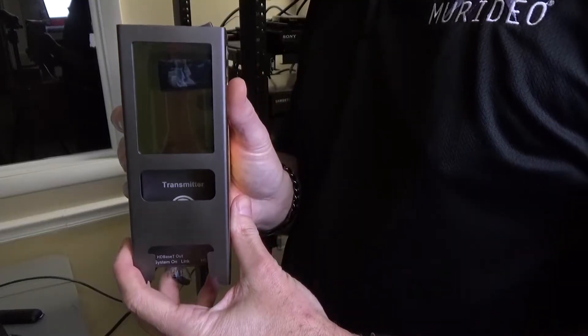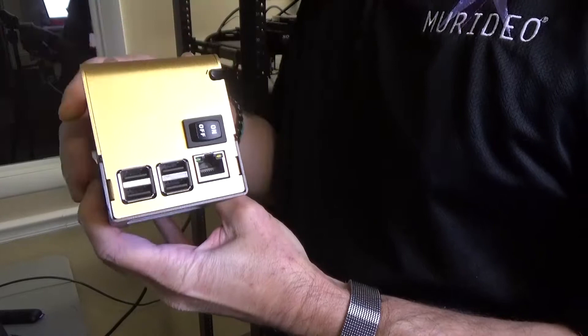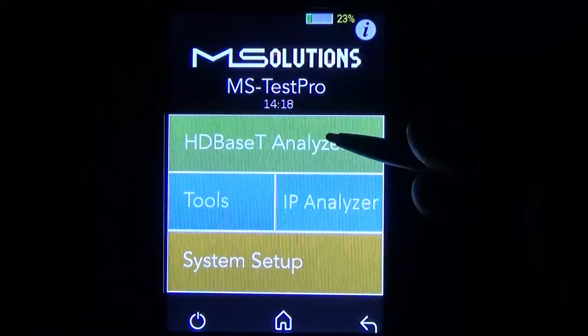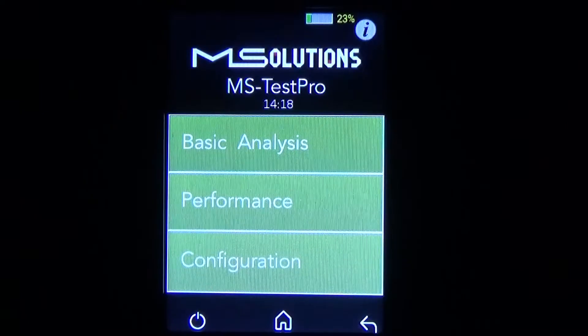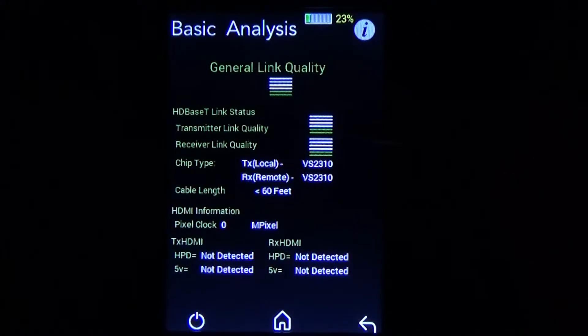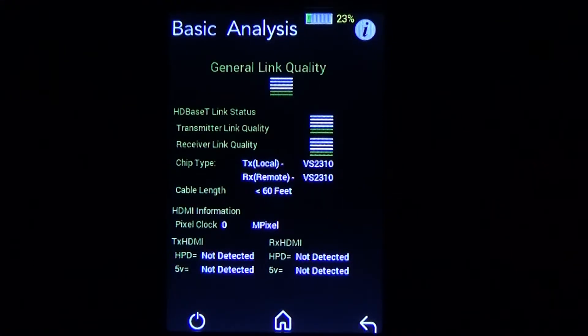Now we'll take the MS Test Pro and go ahead and turn on the main power switch. Now that the MS Test Pro is fully powered up, we're going to choose the HDBaseT analyzer and go into basic analysis. The general link quality has two green bars, so that's a good indicator that the HDBaseT cable and the terminations are good to go. We can also see there's green bars on the transmitter, green bars on the receiver, what type of chip is in the transmitter and receiver, how long the cable is, and other vital information.